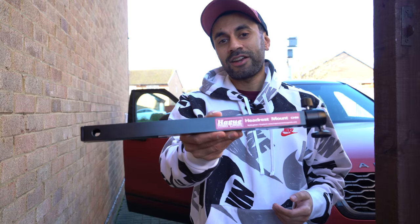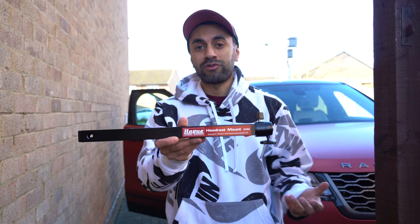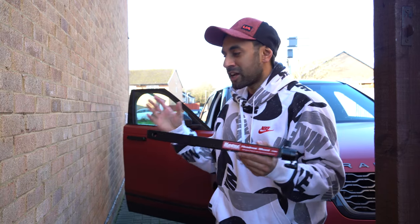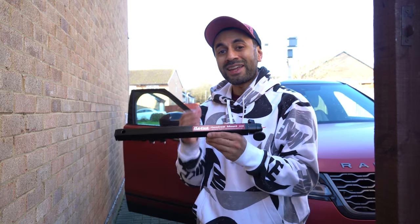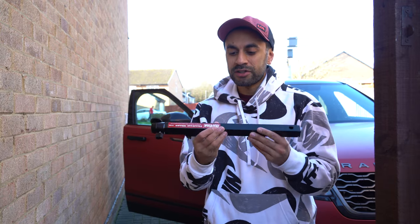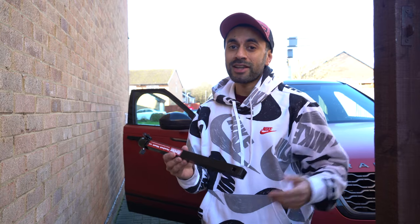Hey, what's up guys? This is the Hague headrest mount — it's a car mount for your DSLR or video recording cameras. If you wanted to record your car when you're driving, the dashboard, the central panel, then you can mount your camera on the headrest of your car with the ball head at the end. I just wanted to set this up and showcase to you guys how this works, whether it's easy, and whether it's worth it. So let's go into the car and take a look.